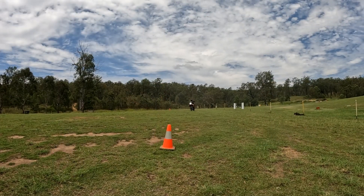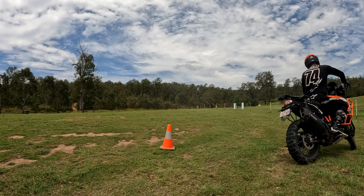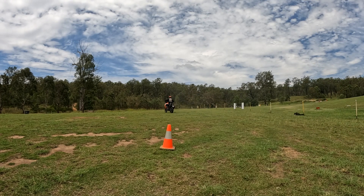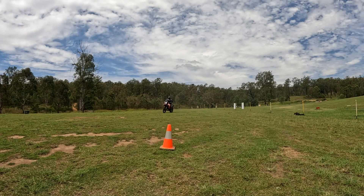Here we go — two witches hats, 30 meters apart, figure eights from point to point. What I want you to notice here is how the bike is leaning into the turn and my body is upright. I do that by sliding my bum onto the edge of the seat.